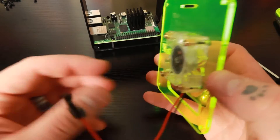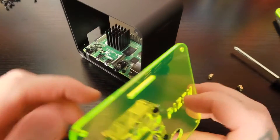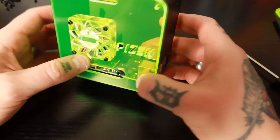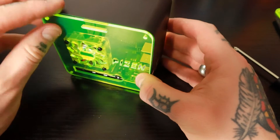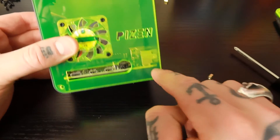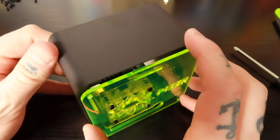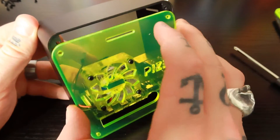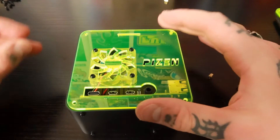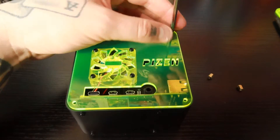Now we're going to install this fan panel into our enclosure. Turn the enclosure so the ports are facing to the right, and the fan panel is going to go into place just like this. Make sure your PiZen logo is facing right side up — you don't want it inverted. You'll notice there are holes in the bottom and top corners; make sure those line up with the holes in the enclosure. Just lay it down so you don't have to wrestle with holding it, and take the small black screws and sock those into place in those corners.